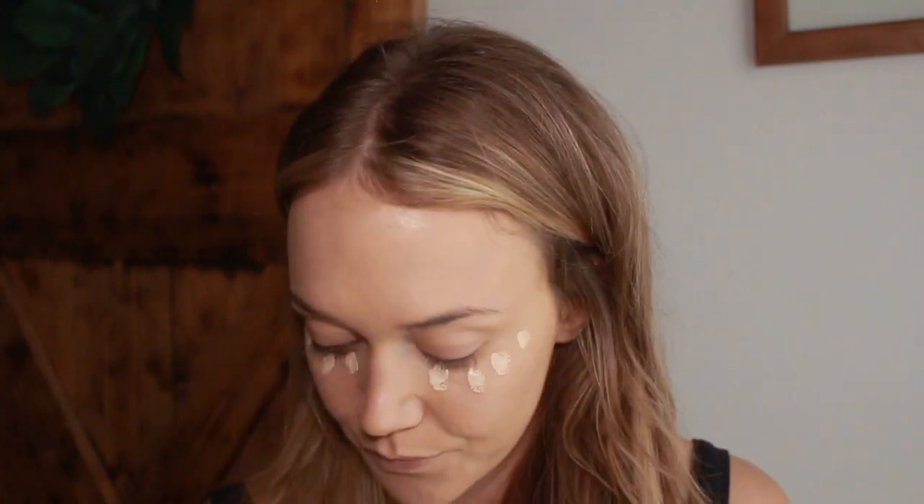Next I'm going to go in with my trusty Tarte Shape Tape. I use the color 22 which is light and neutral, and I'm just going to be going right under the eyes just to kind of help brighten up. This is a beauty blender that my daughter decided to tear apart, so we're just going with it.